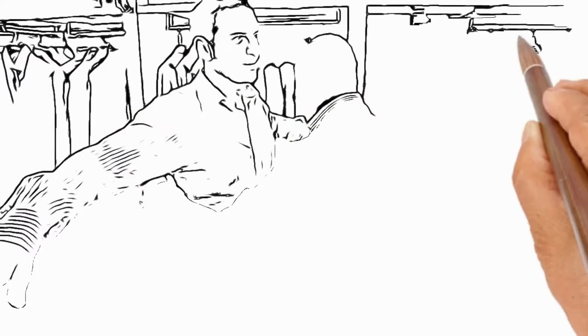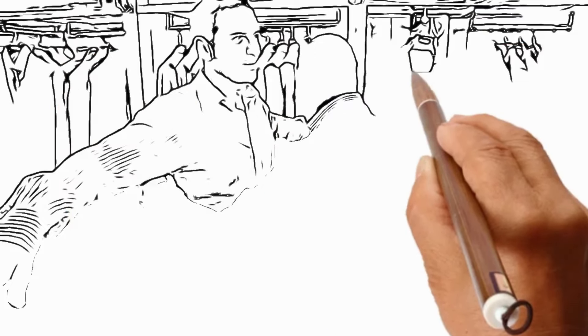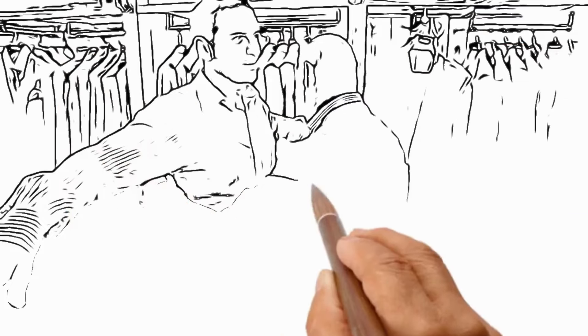Hello, I'm looking for a navy suit for work. Okay, step this way sir. I'm going to start by showing you a two-button navy suit, but first can I establish your chest size?